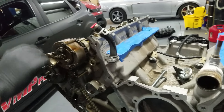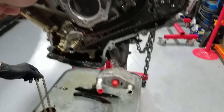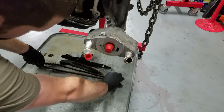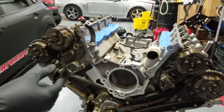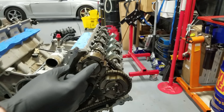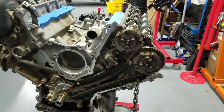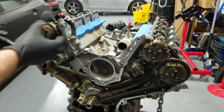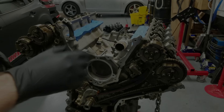Don't be like, "Why is the shop charging me 500 bucks?" Because all this shit has to happen. Then we gotta rotate the engine over — I think it's like five o'clock. Then we undo this side, pull the tensioners off both sides, swap the cams, the phasers, and the tensioners back on, and retime it.